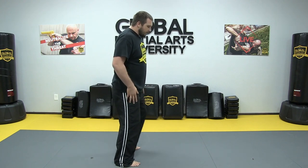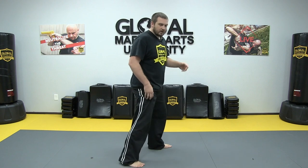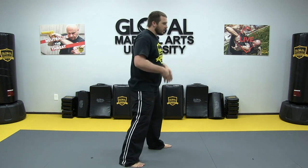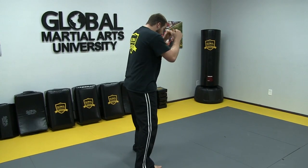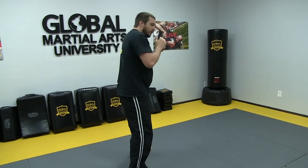I'm stepping forward, I become the aggressor. That back heel is up, ready to go. Knees are bent so I can move around fast. Hips are squared to the target so I can throw all of my weapons. Shoulders are squared the same way so I get good rotation. Chin is tucked to protect the lower bottom of my face and hide it behind my hands. Hands are at eye level so I can defend my face, and elbows are in to defend my body as well. That is our fighting stance in Krav Maga.